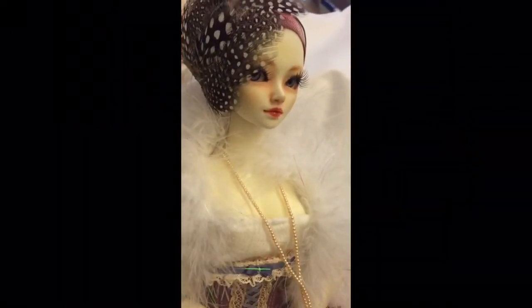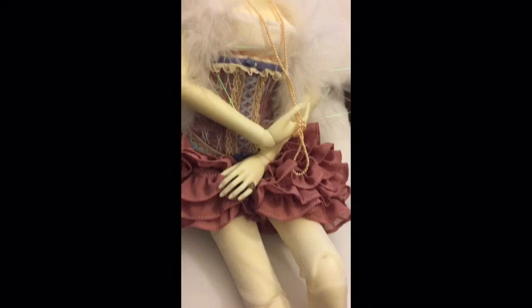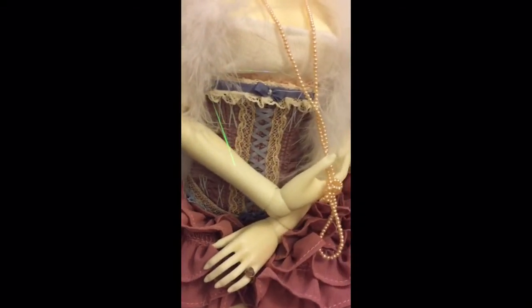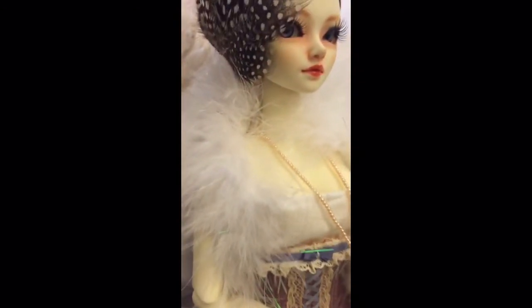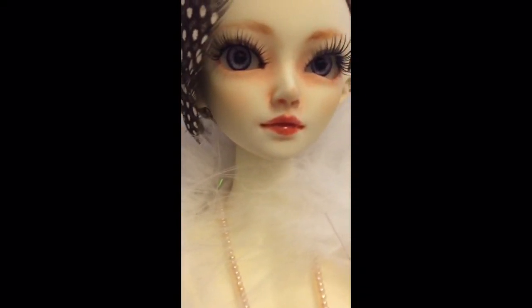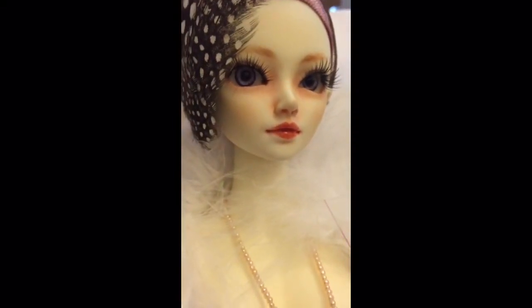Hello again, everyone. This may be confusing because I was just speaking to you, and this is the same video, but it's actually a different day. I wanted to follow up with the face-up that I did for Adelaide, and I'm super happy with how it turned out. While using the same sculpt as my Harriet character, I wanted her to have a more mature look.